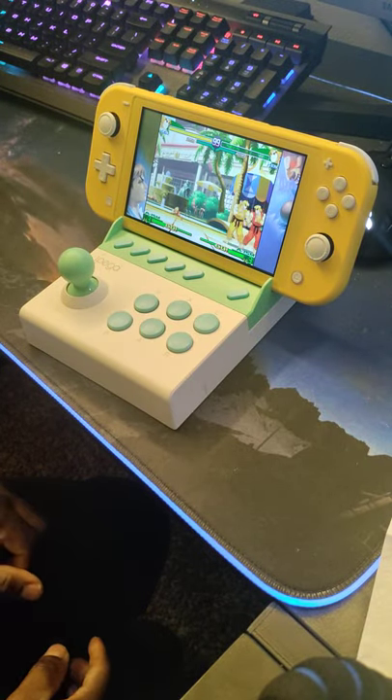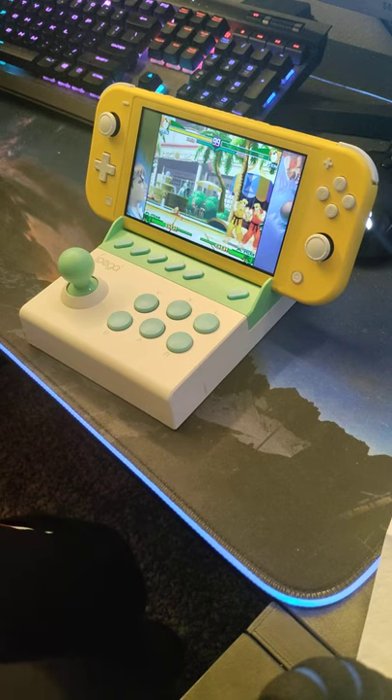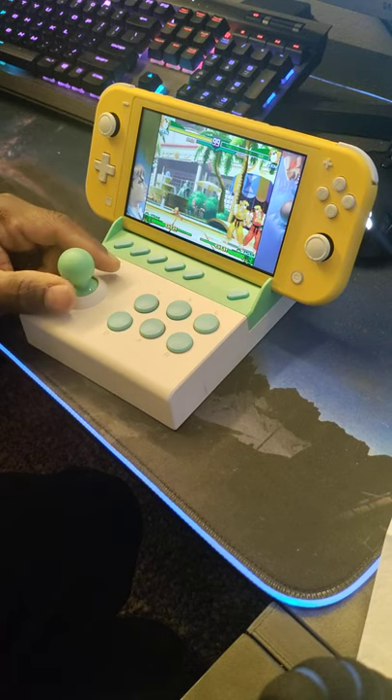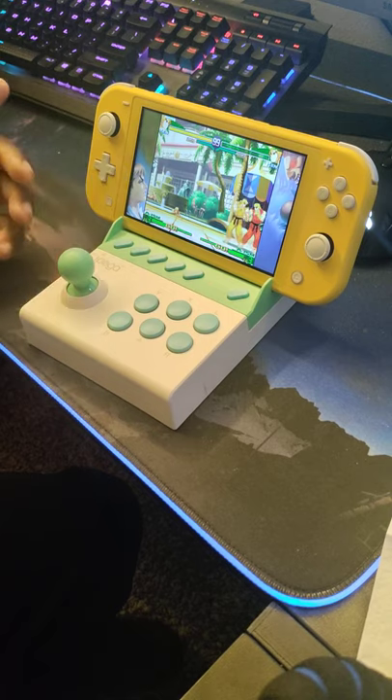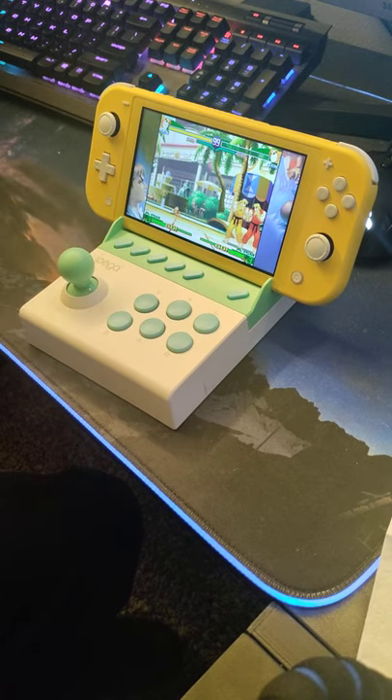I give this thing a thumbs up — again, for the price. If this starts going close to 40 bucks, I don't think it's worth it. If it's in the $20 price range, maybe $25, sure — the lower the better, obviously. I feel like I got a deal on this. It was like $17 something when I bought it, but usually it goes for about $25. So, worth it if you're looking for just a quick test stick. Alright, see you later. Peace.